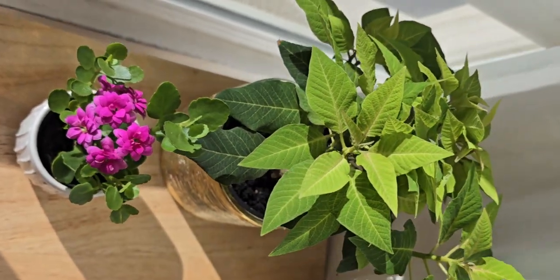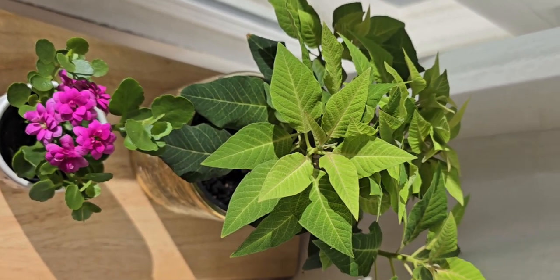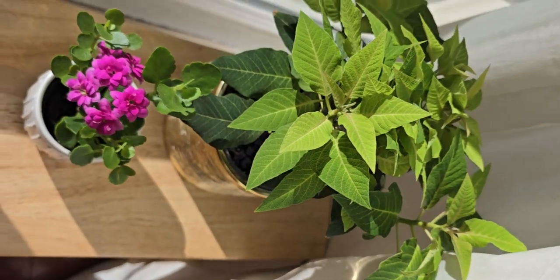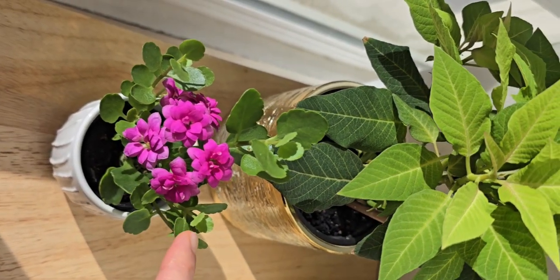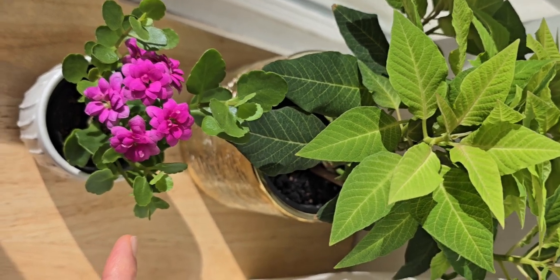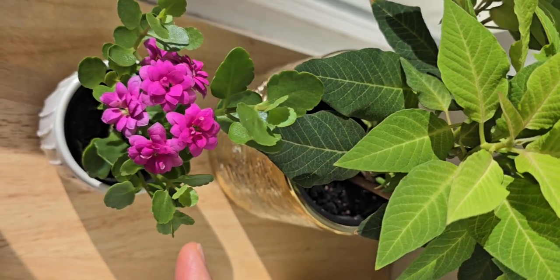I bought these flowers from Trader Joe's last year, so it's crazy — they really live for a long time. I think you can do that too, because both of them are quite strong plants. Kalanchoe is also a cactus family from Madagascar, so if you give her good care, you can keep this flower for many years.